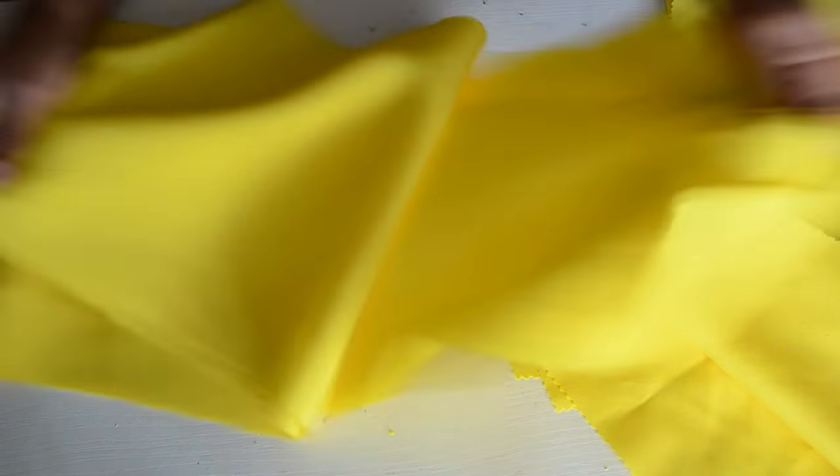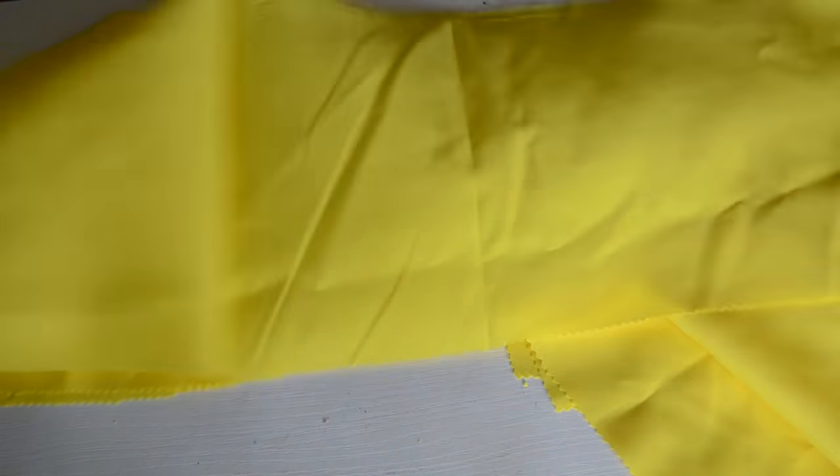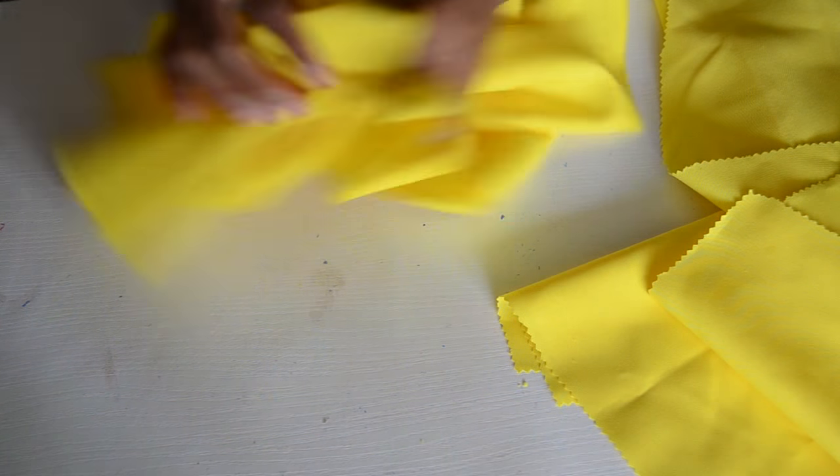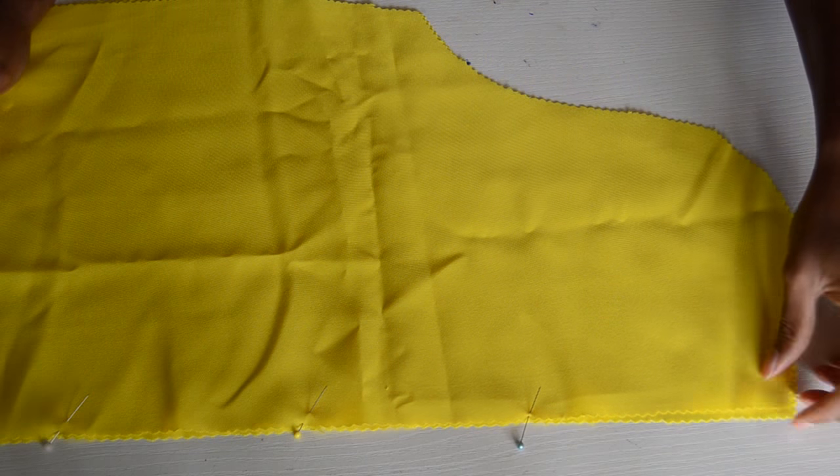I already went ahead and cut out the piece that we're going to gather. This is the whole piece and it's one and a half yards long. We're just going to gather that to match the bottom width of the dress later on.